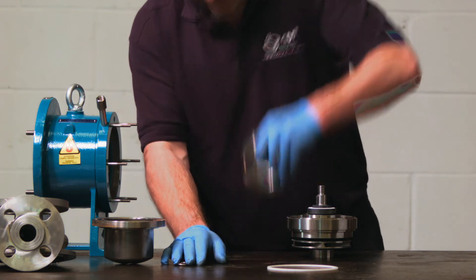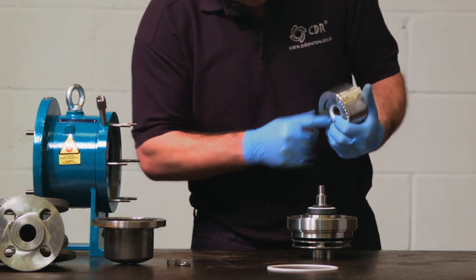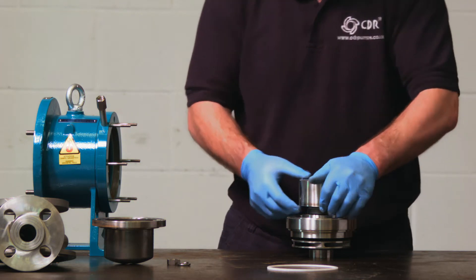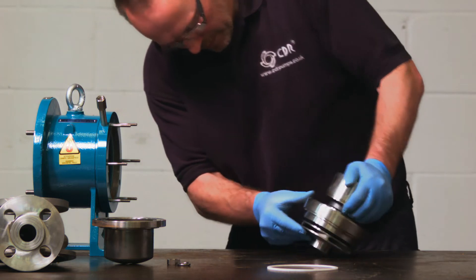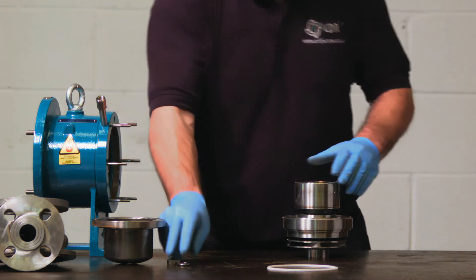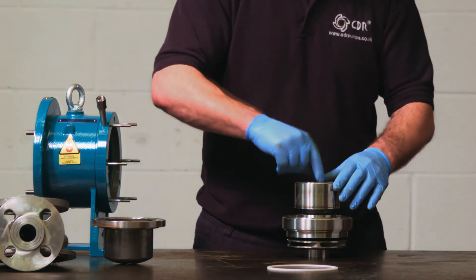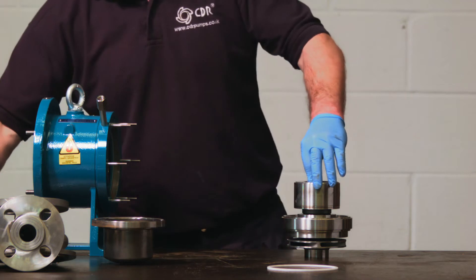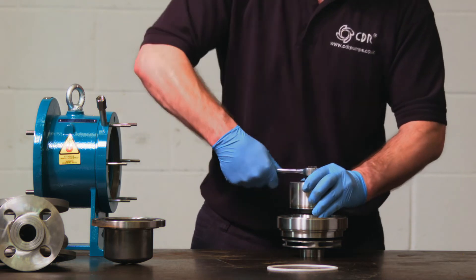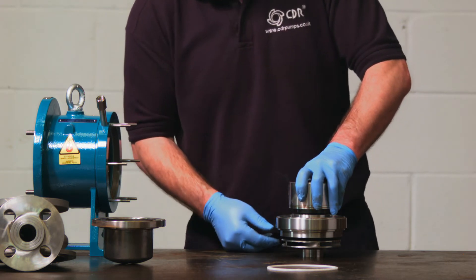The key then goes in, ensuring the PTFE O-ring is in the magnet. This is then placed onto the shaft. The spring washer and nut are replaced, remembering it's a left hand thread to tighten. Always tighten to the correct torque settings, which will be in the manual. Ensure that the rotating element rotates freely.